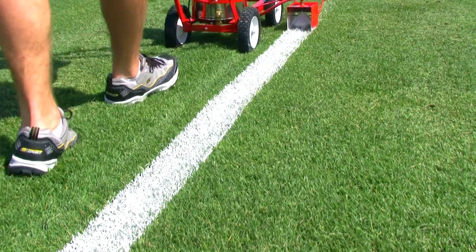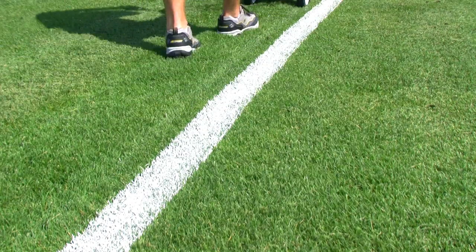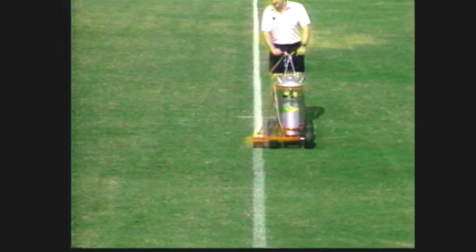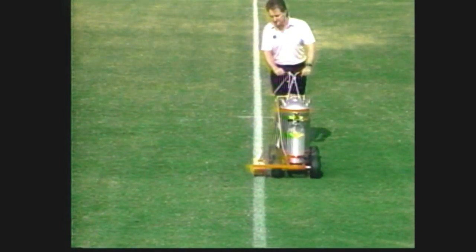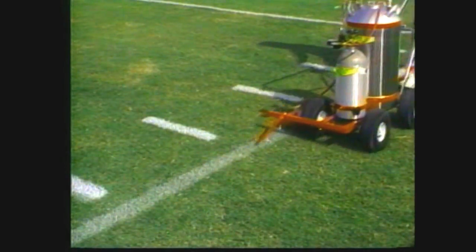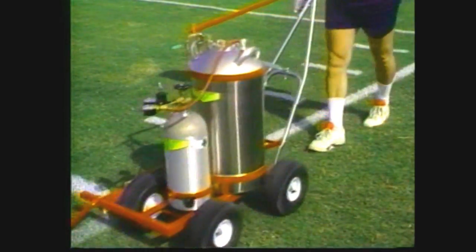Trueline stripers are easy to maneuver and built to last a lifetime. Our most popular field lining machine is powered by CO2. With a single 20-pound CO2 cylinder, the Trueline striper can spray 400 gallons of paint, which is approximately 40 complete football fields or 100 complete soccer fields.